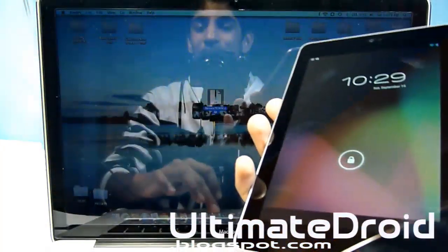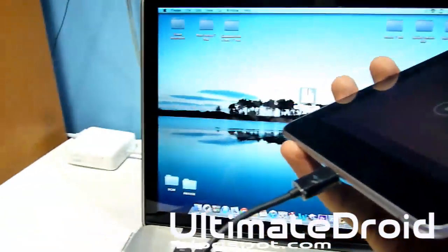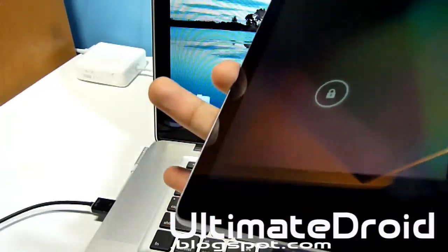Right away we're going to be plugging in our phone via micro USB to our computer. Plug it in via micro USB and make sure the other side is plugged into the USB port, as you can see right there.